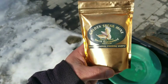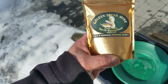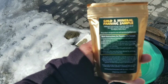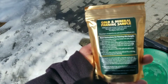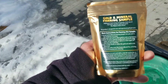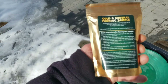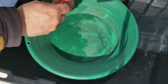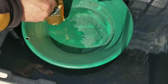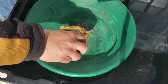The bag says Golden Spear Mine, Palmer River, Queensland, Australia — gold and mineral panning sample, 100% pure gold mining concentrates from one of Australia's greatest gold rush areas, the mighty Palmer River. This product is designed for new and experienced gold pan users. There are basic instructions for panning but we don't need those — let's just open this up and get to it. This is a 300 gram bag, just shy of a pound.